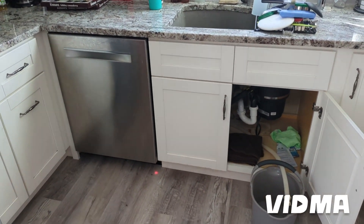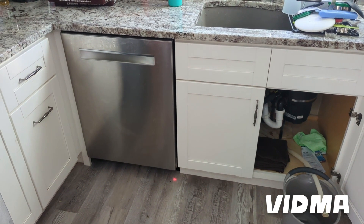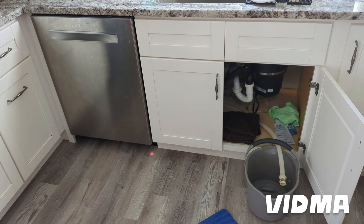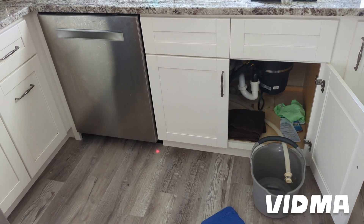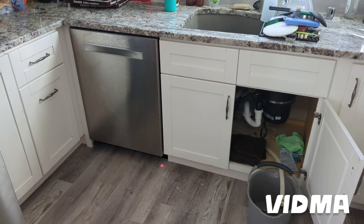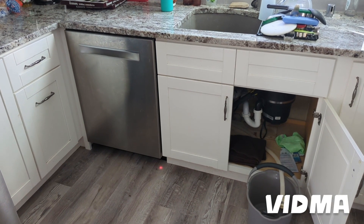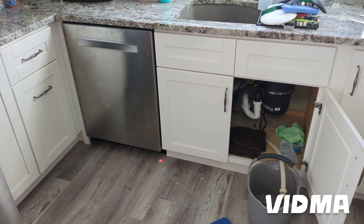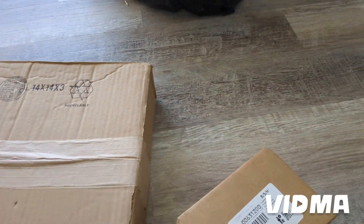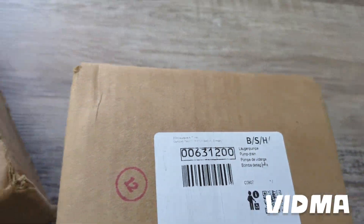Good morning. We have a Bosch dishwasher E24 error code — a very common issue where the dishwasher isn't draining. For Bosch it's a little harder to get to the components, so I'm going to walk you through how to replace the drain pump and the drain hose. Sometimes you try everything and it still doesn't work, so you have to put new parts on it. We got a new pump and a new drain hose.